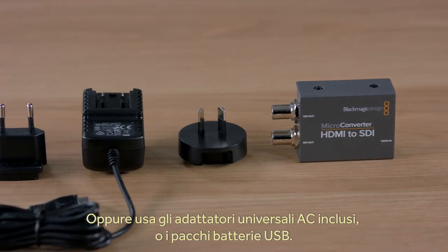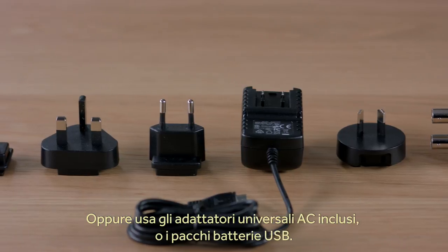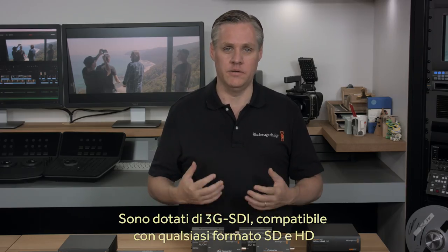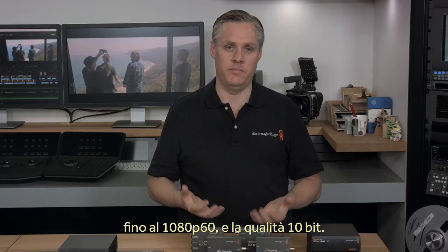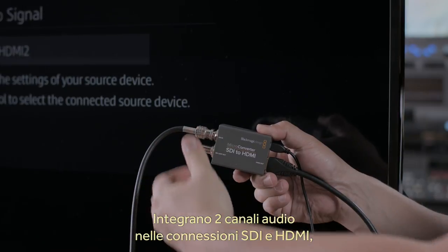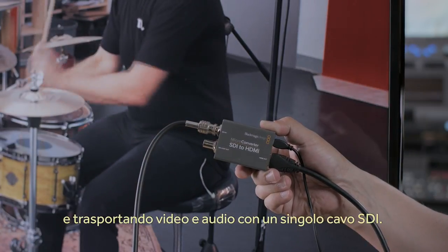We include a full power supply with the international AC plug adapters, but you can really use all kinds of power supplies or even USB battery packs. These new micro-converters support 3G SDI, so they support all SD and HD video formats up to 1080p60, and they're full 10-bit quality. Two channels of embedded audio is also supported in both SDI and HDMI, so a single cable will handle both the video and the audio.